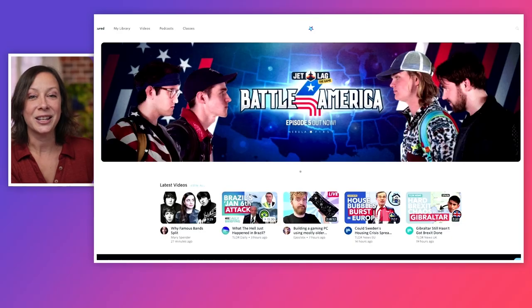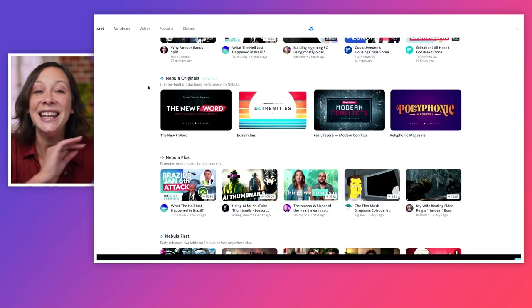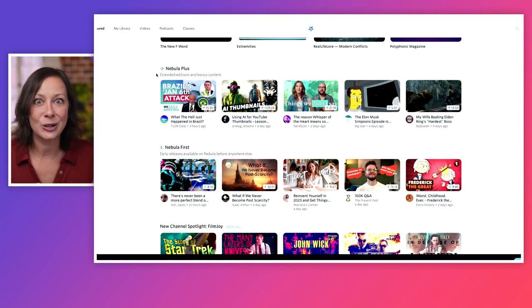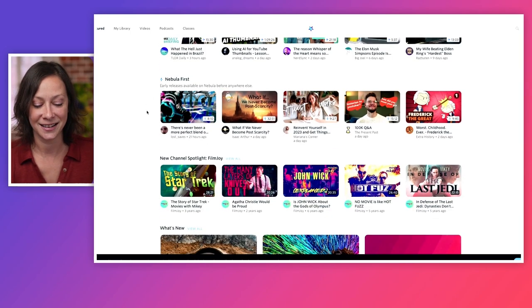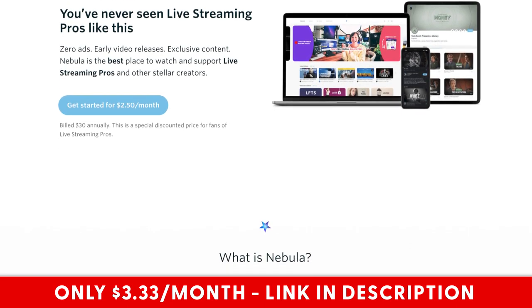Did you know you could have had access to this entire RODECaster Pro 2 series first, about a month ago? But you missed out because you weren't on my streaming platform called Nebula. It's not just me — all my creator friends are putting an amazing amount of content on Nebula. You can see all the latest videos from creators on this platform, including EposVox. You get original content not uploaded to YouTube — Nebula First extended versions, bloopers, extra information, and exclusive early access content. Usually Nebula is $50, but with my exclusive link it goes down to $3.33 a month. You can find that link in the description.